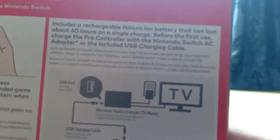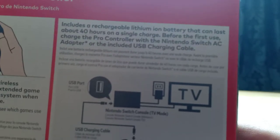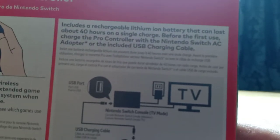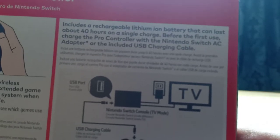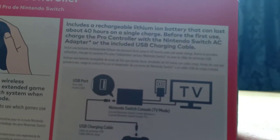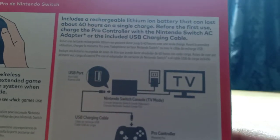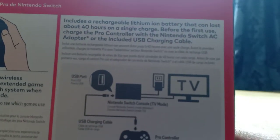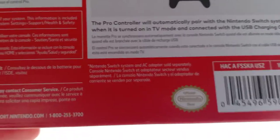Now, these are just other languages. Next up, it includes a rechargeable lithium-ion battery that can last about 40 hours on a single charge. But for the first use, charge the Pro Controller with a Nintendo Switch AC adapter — or the included USB charging cable. I think this asterisk is probably going to say: Switch system and AC adapter sold separately.